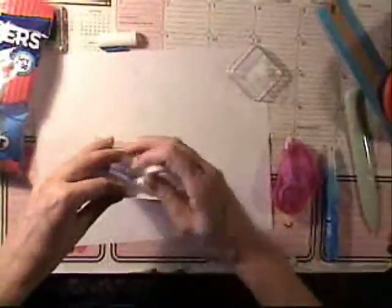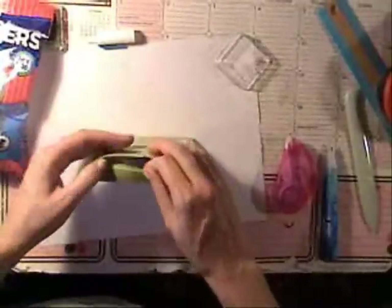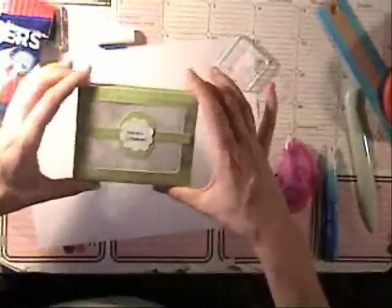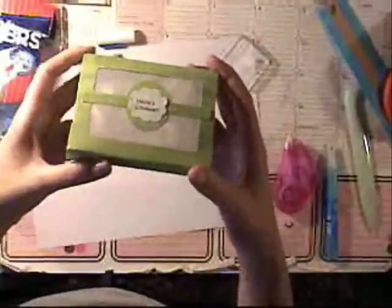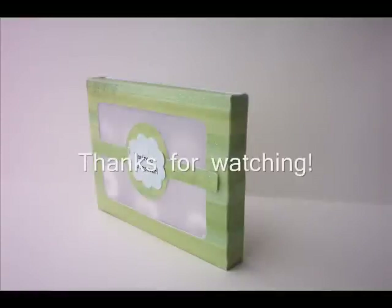I'm going to tape some of my Lifesavers and just fill the box, then close it up. And there you have it — a cute little 'You're a Lifesaver' box filled with Lifesavers. Please come visit our blog at www.doubleclickconnections.blogspot.com — we'd love for you to join and be a follower. We have lots of photos and lots of other projects over there. We hope you enjoy. Thank you.